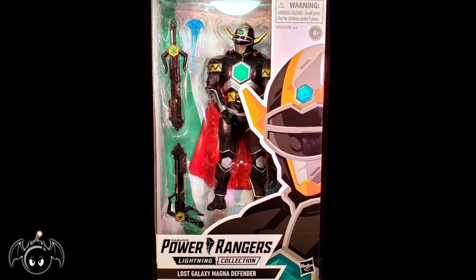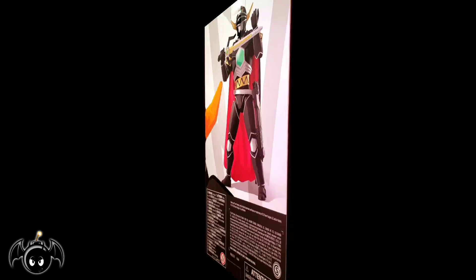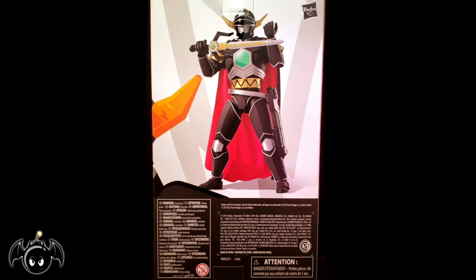Now taking a look at the front, we can see that the figure is showcased in your standard Lightning Collection window box packaging. Turning the box around, we can see a really cool image of the Magna Defender. So with the box out of the way, let's crack this figure open and see what we have inside.